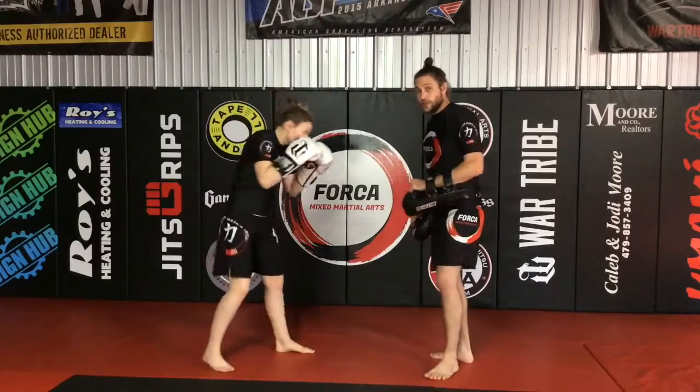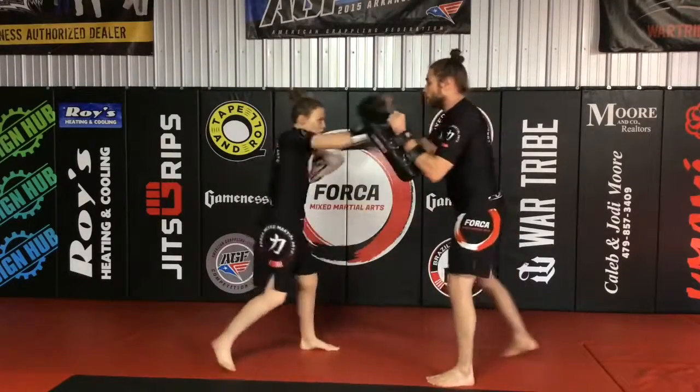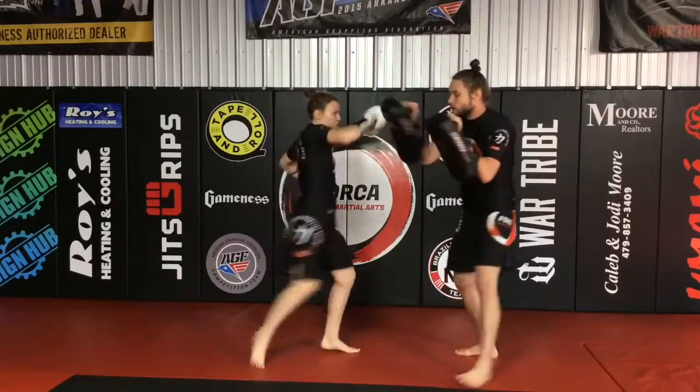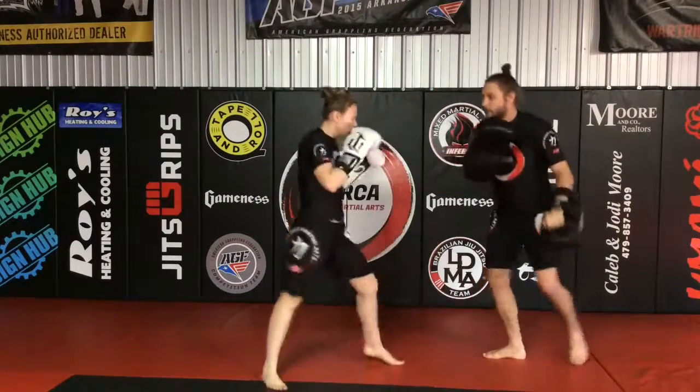So Corey's in her base. She's going to go jab, cross, slip, cross, rear tie kick — going through the combo. Cross, cross, switch kick. Cross, hook, rear tie. Very good. Squared back up. See that one more time. Jab, cross, slip, cross, rear leg. Cross, cross, switch. Cross, hook, rear tie. Very good.